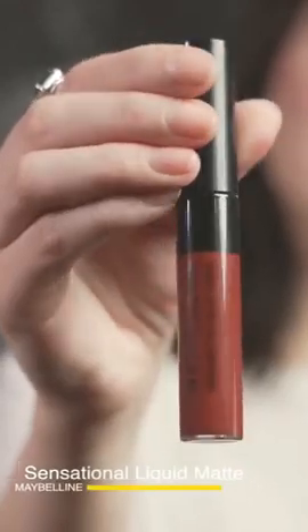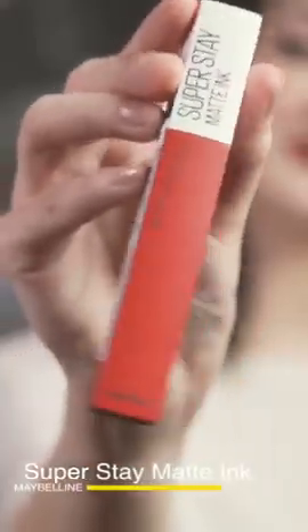For the lower lash, we're going to use the Colossal mascara. For lipstick, we have the Sensational Liquid Matte. My other favorite lipstick is the Super Stay Matte Ink — it stays forever. I love it.